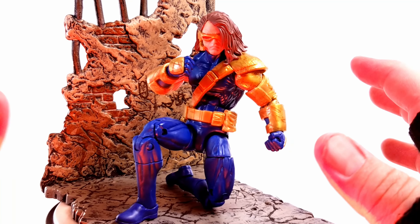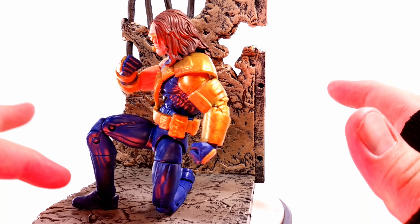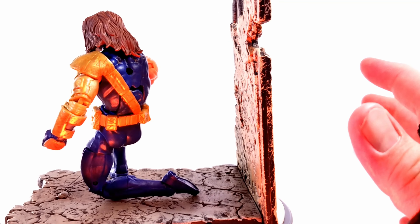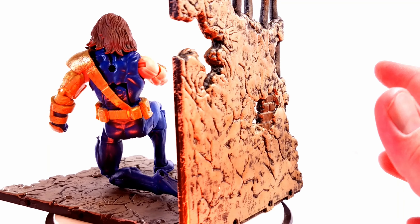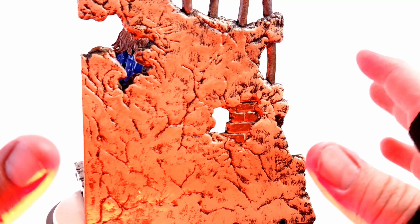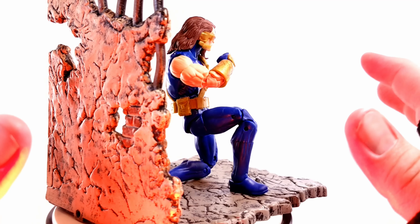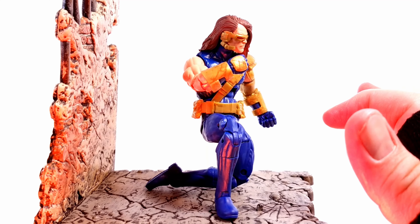There are figures like the Deadpool we went over that have militaristic GI boots. Scott was the leader of the elite mutant force and, if memory serves correctly, he had those. It is what it is — you gotta let it go. Overall, cool figure, glad to have another one from the Age of Apocalypse, but just those few minor things really make it hard to fully enjoy this action figure.